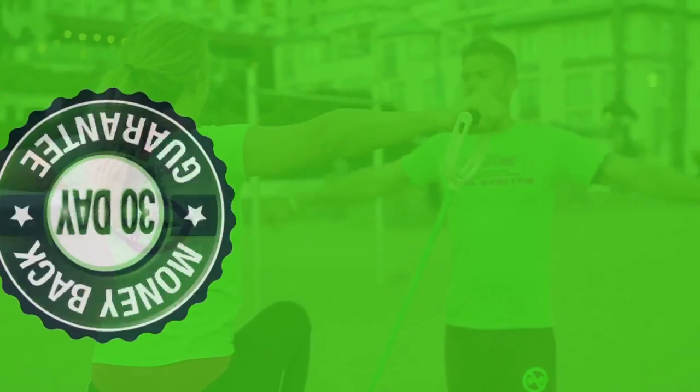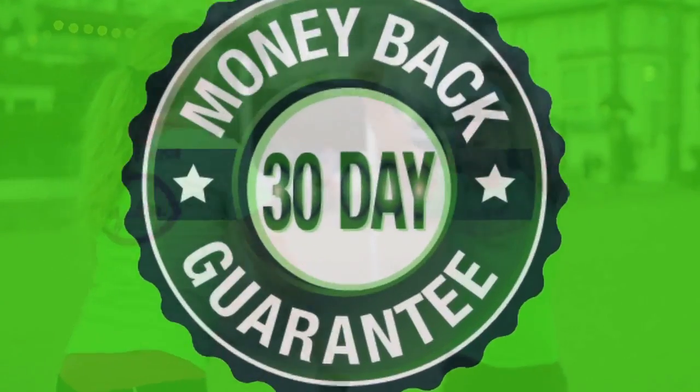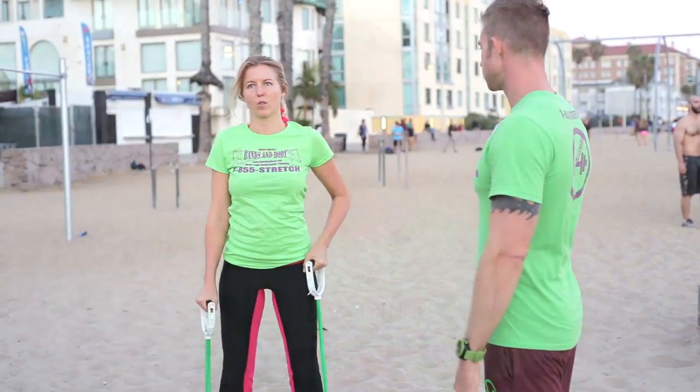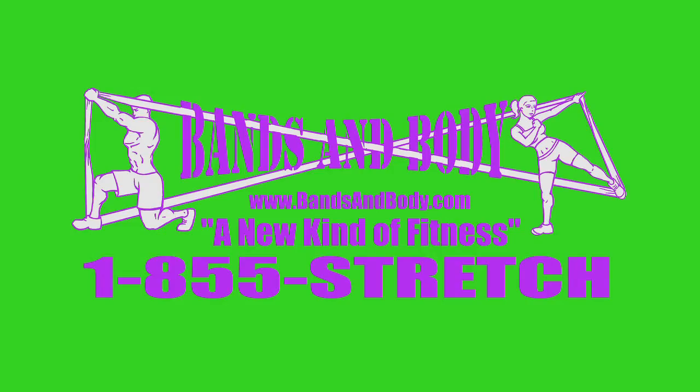It's something so effective that we guarantee a visual transformation in 30 days or less, or we'll literally give you your money back. If you've ever tried a program before that hasn't worked for you, you've got to check this out. It's truly unlike anything you've ever seen before, and that's why right now we're offering a free Intro to MLRT session if you call now and mention this. Call us now at 1-855-STRETCH and prepare to stretch beyond your limits.